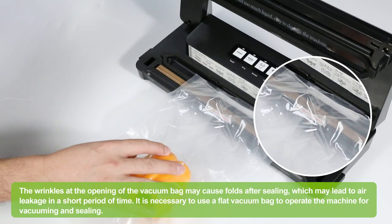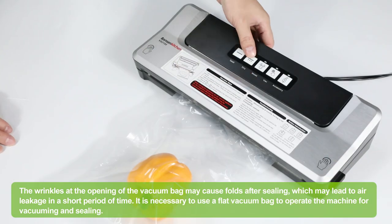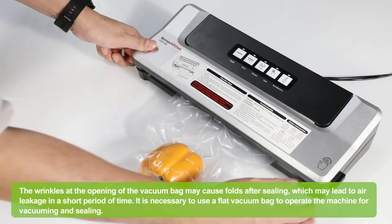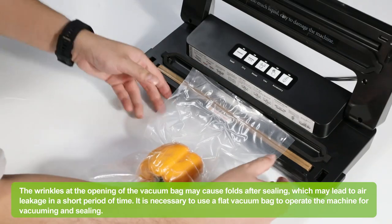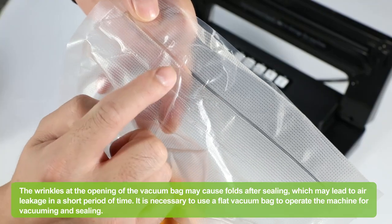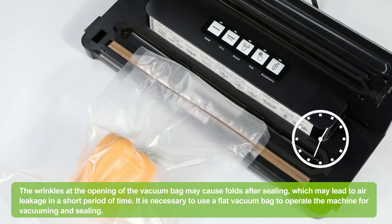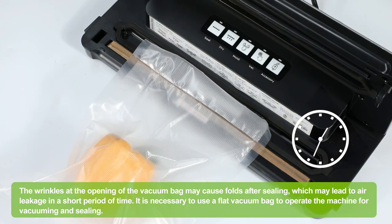Air was removed from the bag, but now air has re-entered. The wrinkles at the opening of the vacuum bag may cause folds after sealing, which may lead to air leakage in a short period of time.